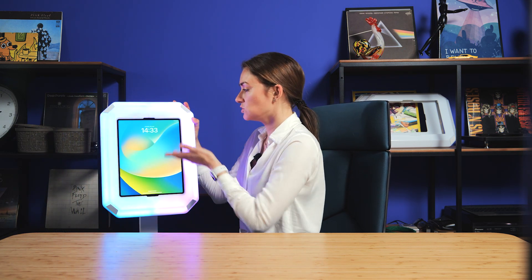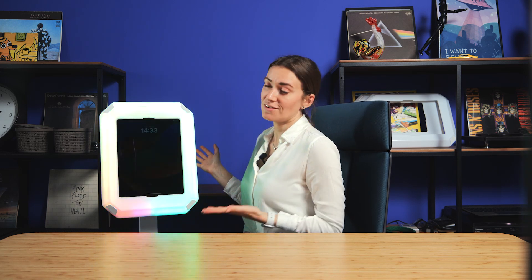The iPad is charging, the booth is working, and everything is perfect. I hope that this video was useful for you, and see you in the next video.